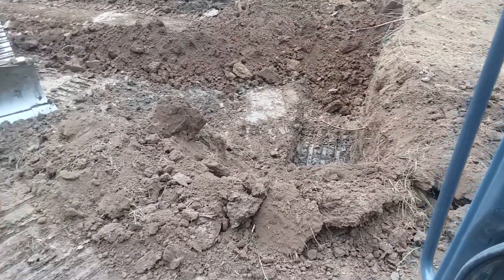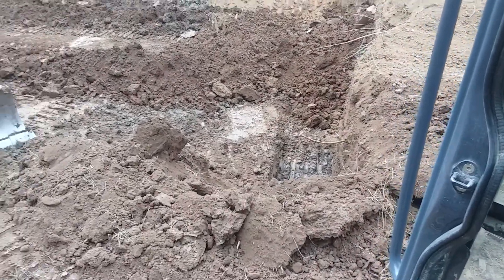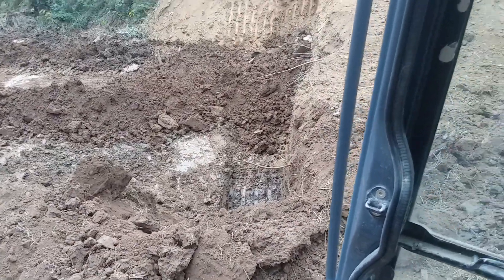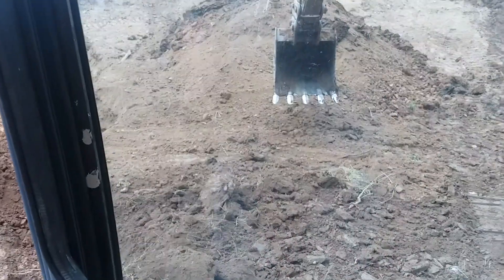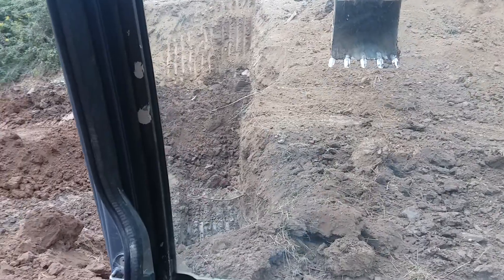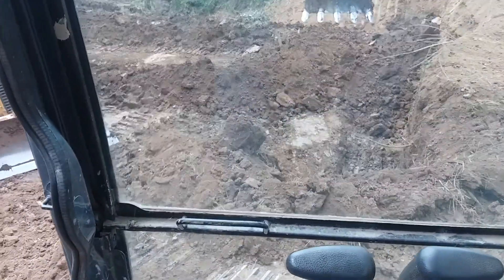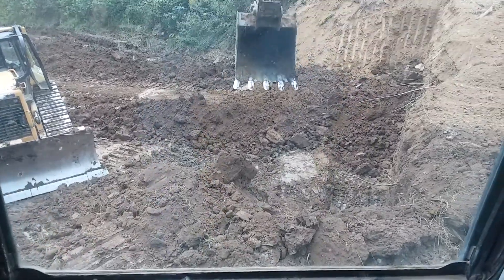Once we get this stuff here dug out, it's all dozer work from here. I don't know if I can run this excavator with one hand or not — I probably can't. It's awful slow with one hand.